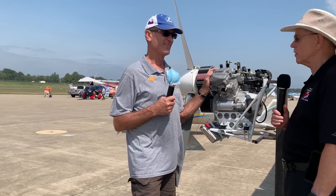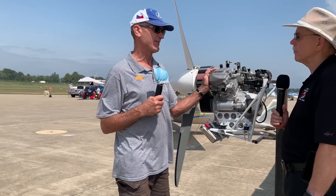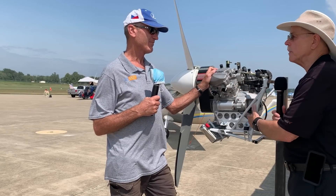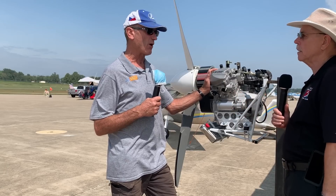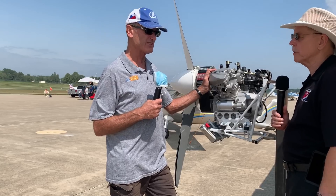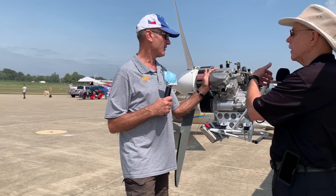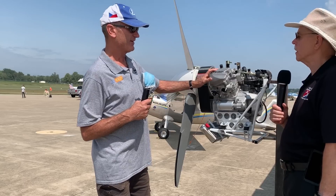Everybody likes four-strokes, so that's a strong positive. For HKS-powered aircraft, there are quite a few airplanes that will need this as a replacement. Availability won't be a problem once development is done, because they're making tens of thousands of these. The production numbers are so high that's why the cost is low. The reliability is proven, and parts are available in every state.